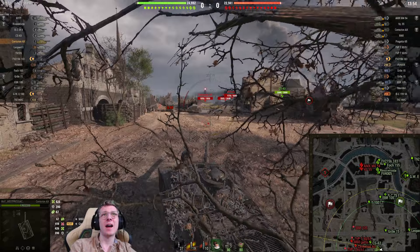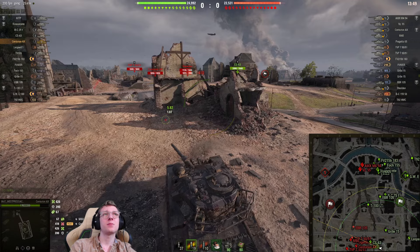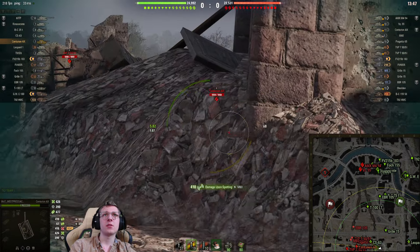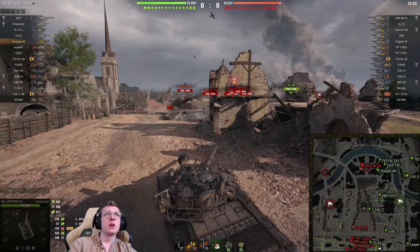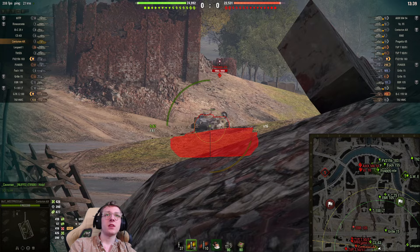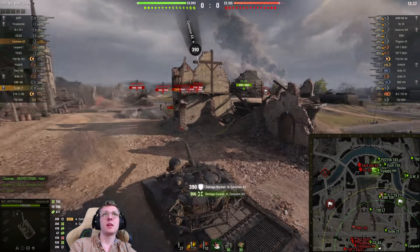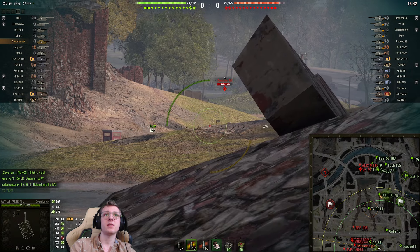0.29 dispersion — what? Our gun is not loving us right now. The Centurion overpokes. Let's aim on the Centurion again — finally a penning shell. We were able to back up and bait the shot from the enemy Centurion in the process, which is obviously pretty nice.